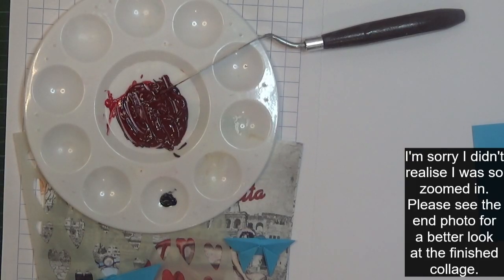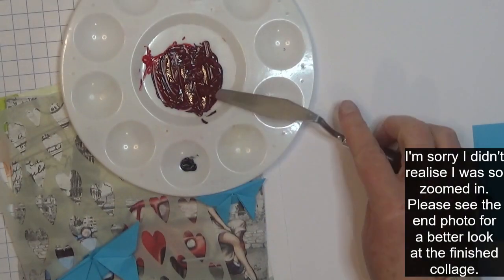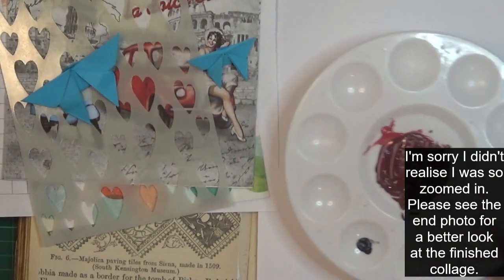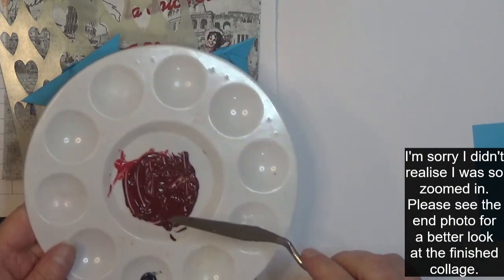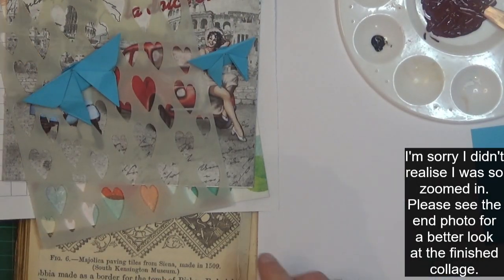Hi everyone, welcome to my channel. Today it's time for another Marguerite Miller CW planner prompt — I think this is number 30 now. I'm trying to do something a little different. The prompts are something maroon, and I've tried to mix a maroon color. Hopefully it's not too far off; it was the best I could do with the colors I had.